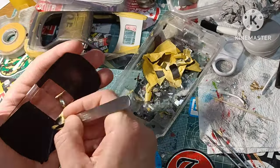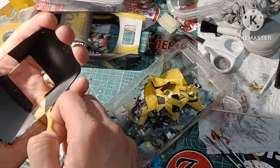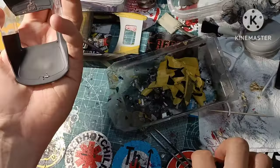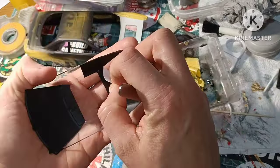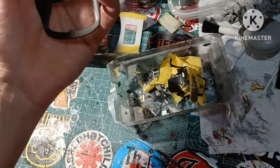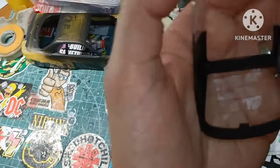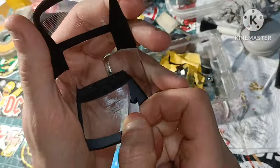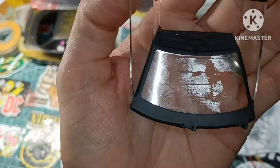As you can see with the airbrush, I've used some Mr. Surfacer 1500 — two coats on both the inside of the windows and on the body trim itself.